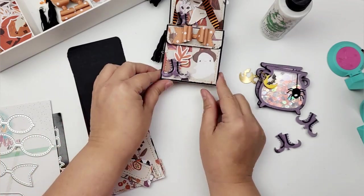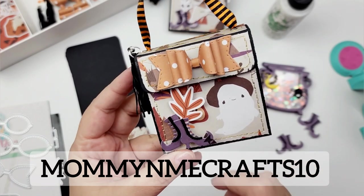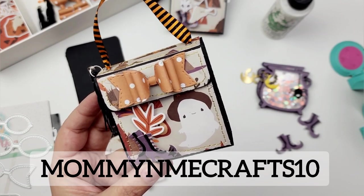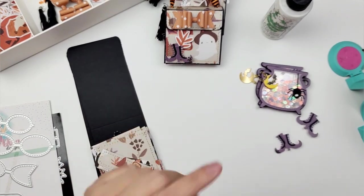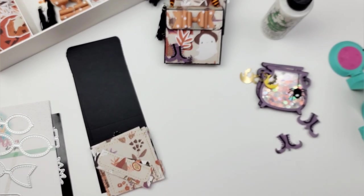The paper collection I used — which I think is so stinking cute — is the Happy Halloween paper collection from Fancy Pants Designs. I have a discount code for you: it's Mommy and Me Crafts 10. I'll double check and add it on the screen here, so make sure to use that when you shop Fancy Pants Designs. They have three new paper collections that are adorable — I've shared them and done unboxing videos here on my channel, so check those out.